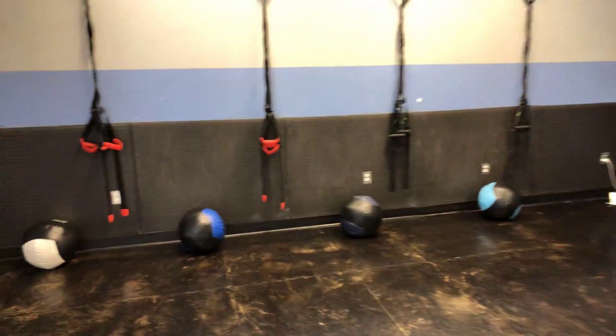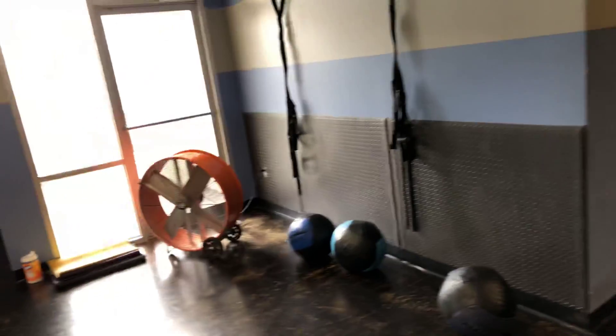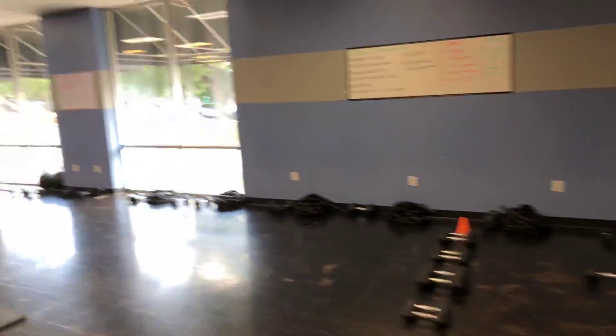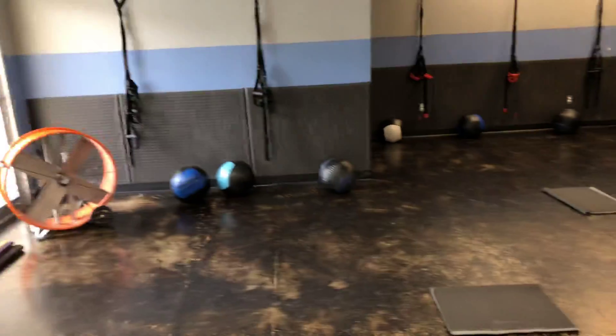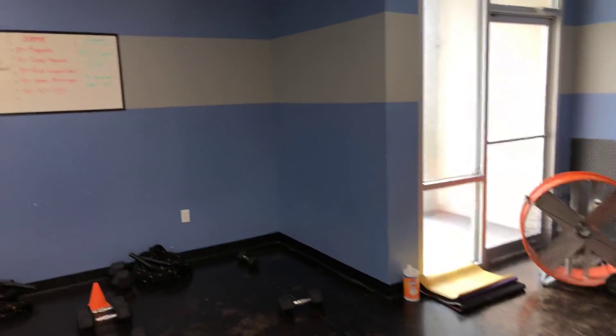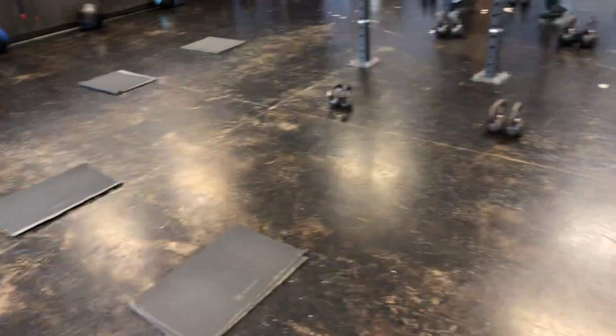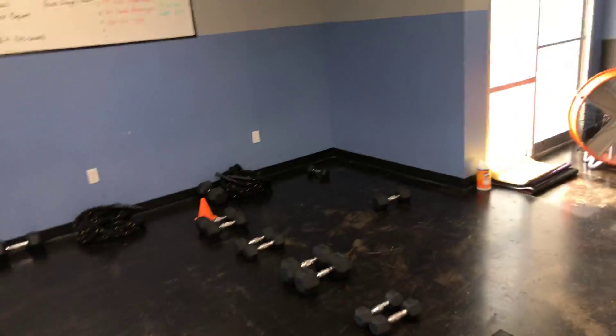Wall balls will definitely have some leg work going on — there's timing and a lot of things going on with that movement. Weighted wall sits will happen over here; you'll have a dumbbell, and you can hold it overhead if you want. That's 45 seconds on the wall sit.